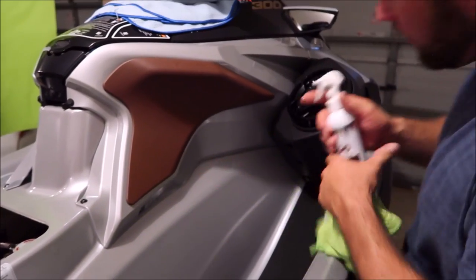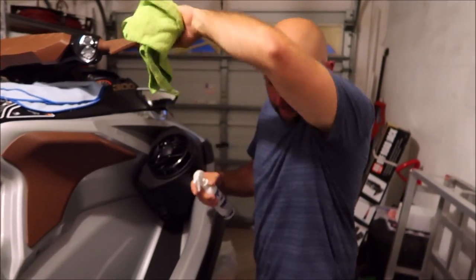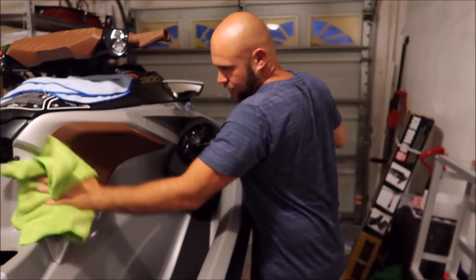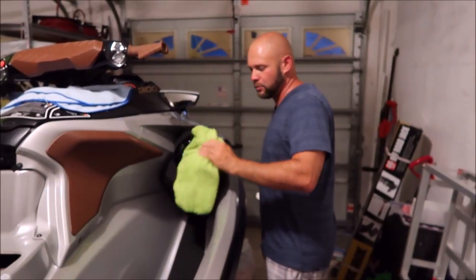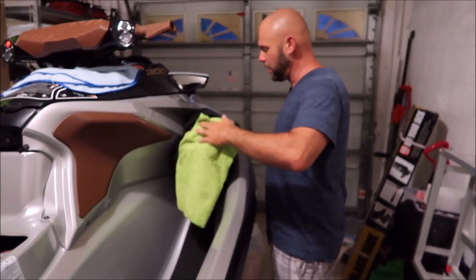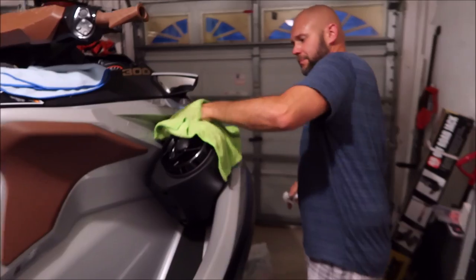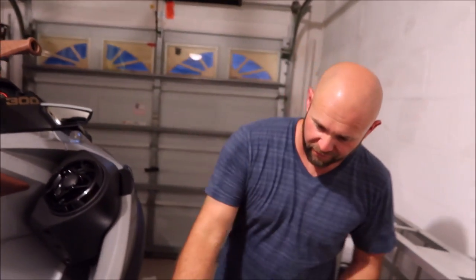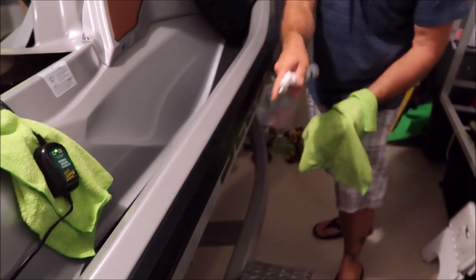This seems to be plastic material, similar material to the actual seat, but you can apply it to that too. You can apply it to your speakers if you want to — it's not going to hurt anything. It's going to protect and preserve your investment for the life of it. This black trim on the speaker box — wipe it right into that, nothing fancy. It's going to remove fingerprints, smudges, all that from black plastic trim.